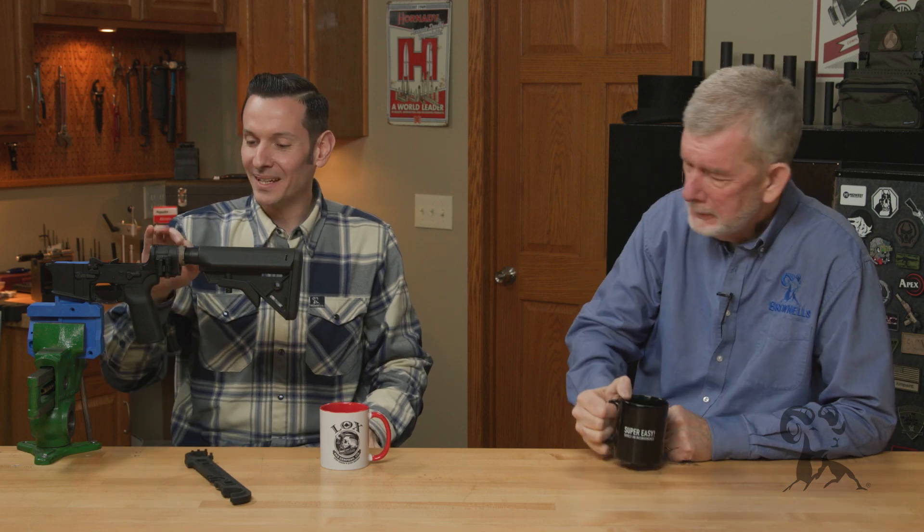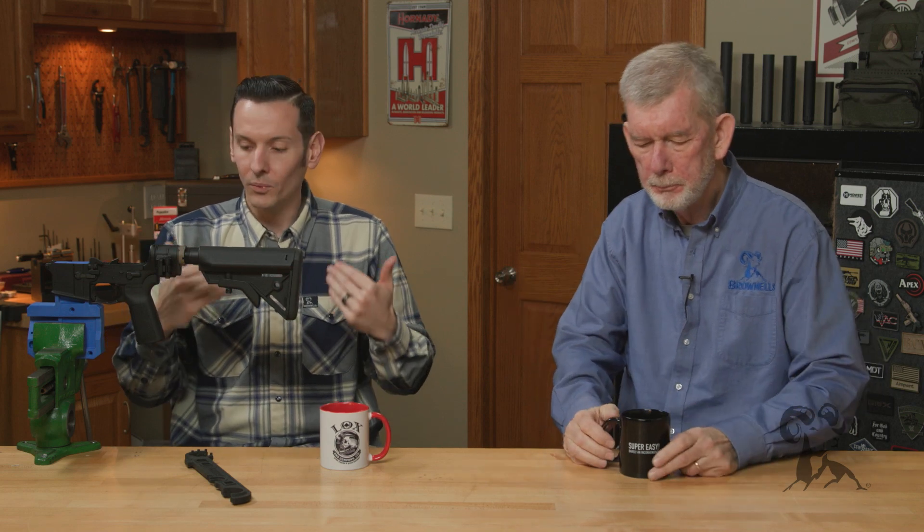Super easy. Barely an inconvenience. The whole thing here is that whenever it's tightened down and staked, it can never vibrate loose whenever you're using it — that's all it's for. But when you want to take it off, it comes right off.